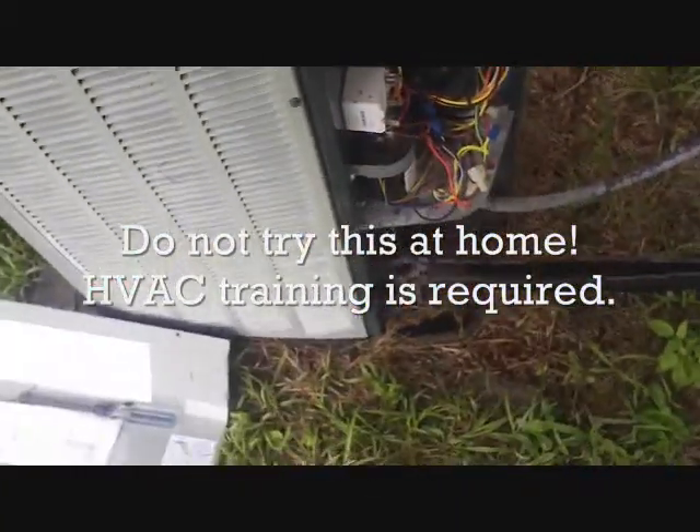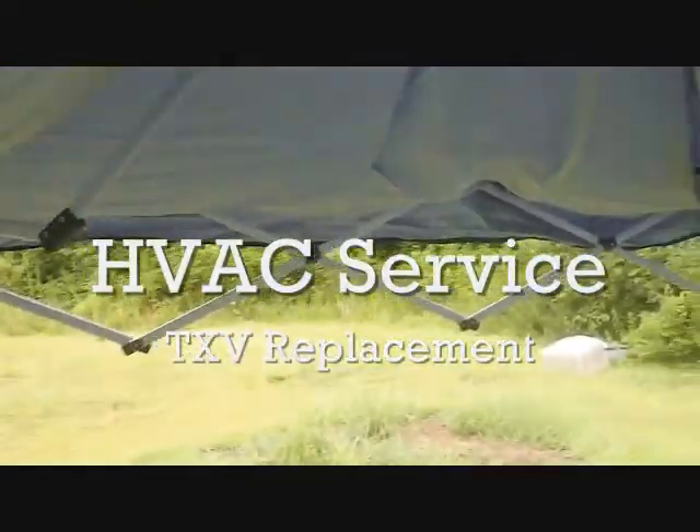All right, here we are day two. I'm going to change out the TXV, cut my fan, and cut my little enclosure up so I can work out of the rain.